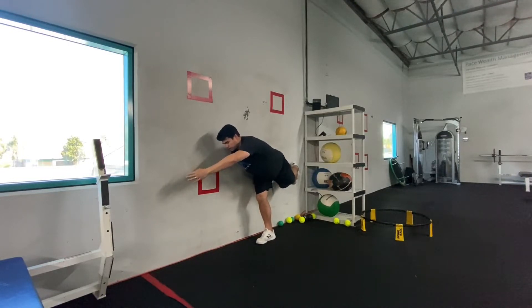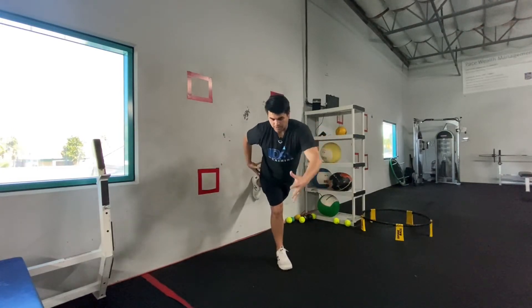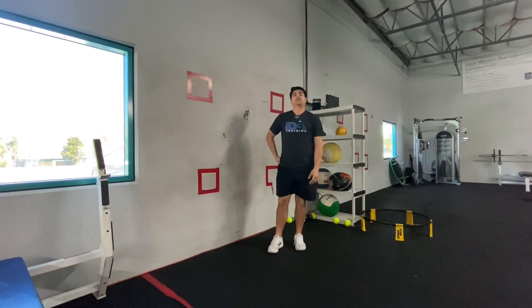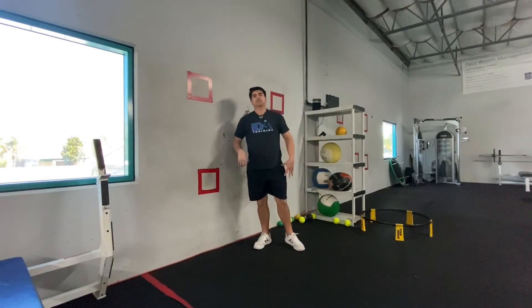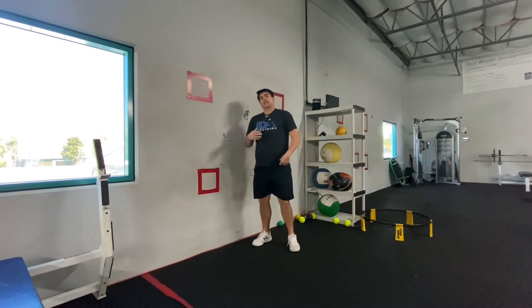From there, tap your toe and fingers onto the wall. As you reach across, this manipulates your pelvis position and activates the muscle on the outside of your hip — specifically the glute medius. The glute medius is super important for stability of the pelvis, which then influences the stability of the shoulder.